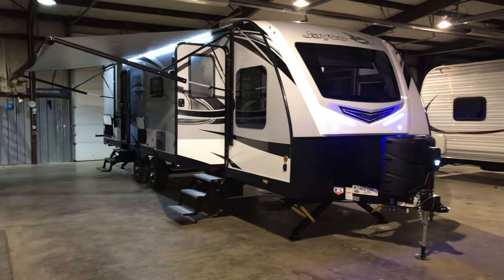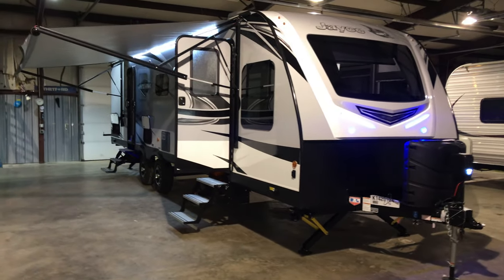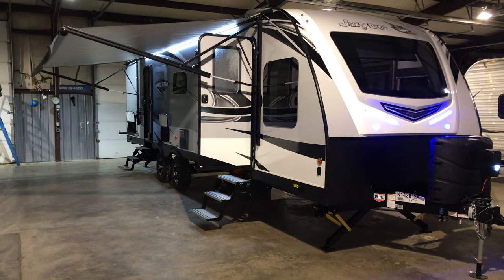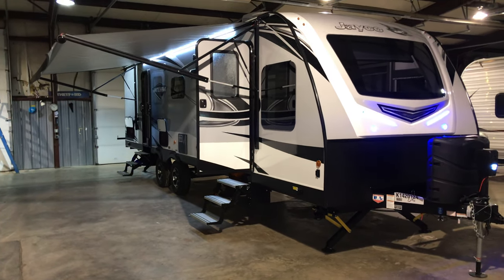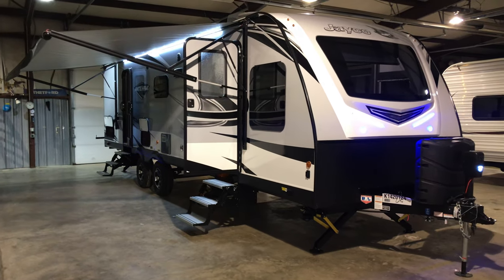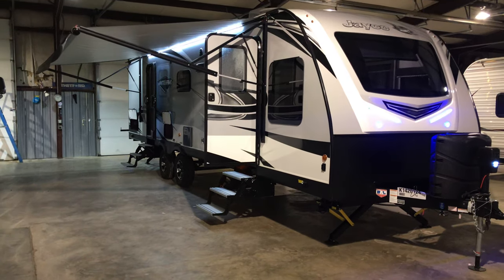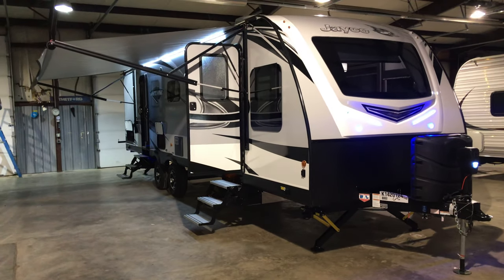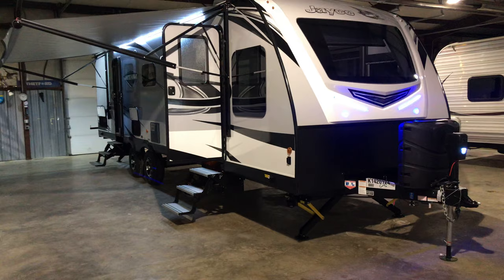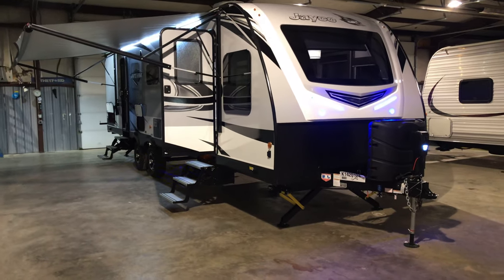Good morning ladies and gentlemen, Bill Boyd here at McGaugh RV Center in Springdale, Arkansas, just off the Wagon Wheel Road exit. Before I get started on today's walkthrough, I really want to give a special thank you to our service department. They've continued to help me learn the ways of the RV world when it comes to RV maintenance and aiding my customers in any way I can.